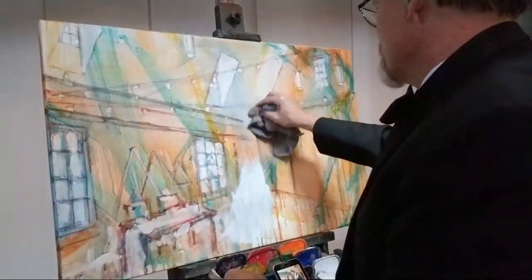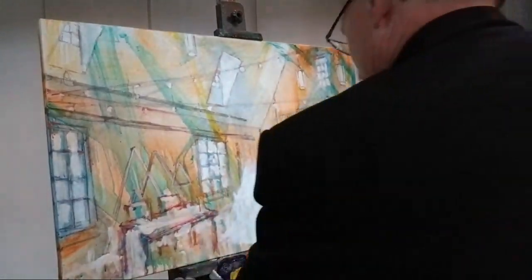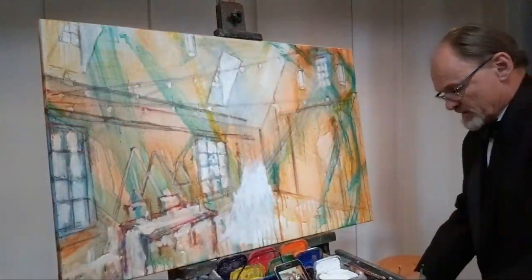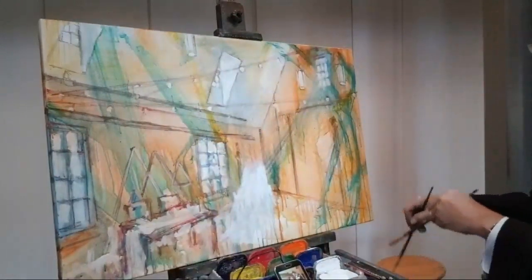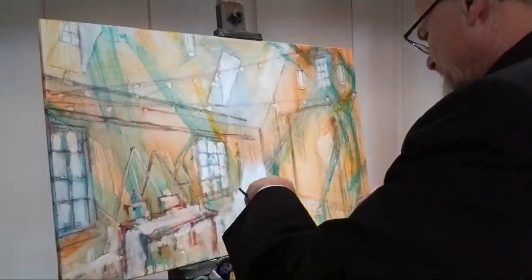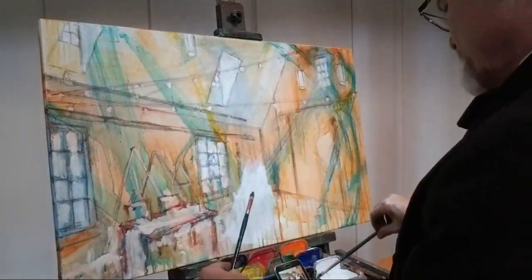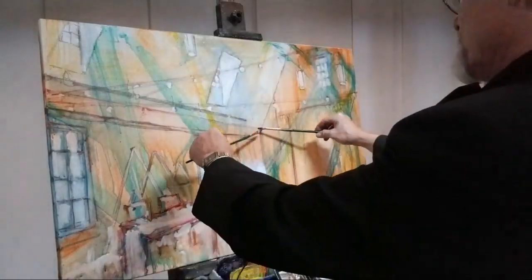With acrylics, if you want to change your mind you have to do it really quickly. Even after just 90 seconds or so of those marks being on the canvas, they're not all going to come off, but close enough. I'm mixing some phthalo blue with some brown just to get a dark, nondescript color. Let me try that again.